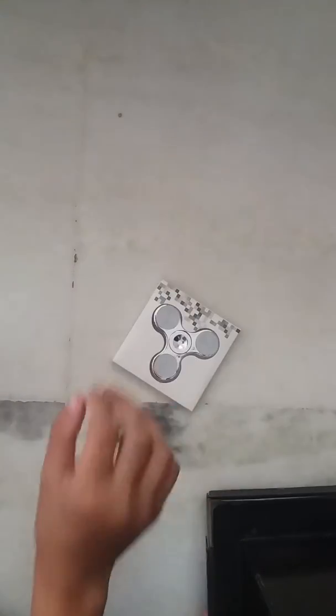Hi, it's Aman and today I'm going to review my new LED fidget spinner. It has finally arrived, so let's get started. Let me take my fidget spinner — here it is.